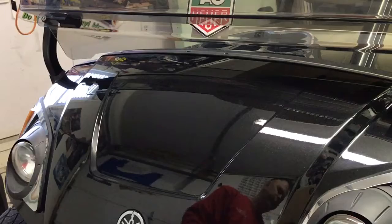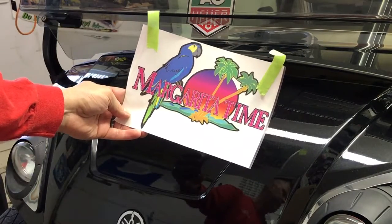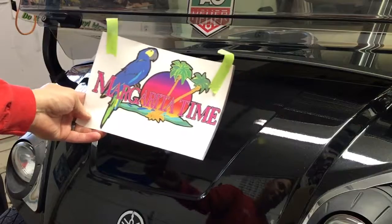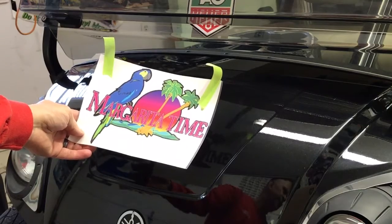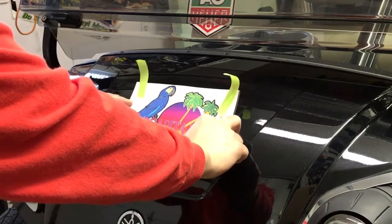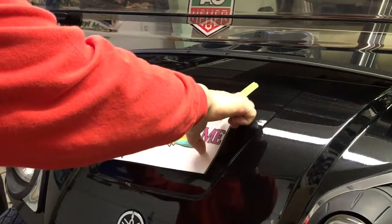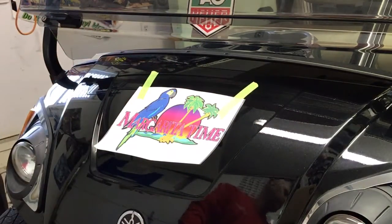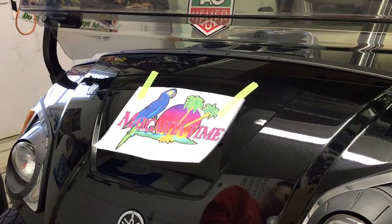We've already prepped the surface with the rubbing alcohol and paper towel. Now we're going to take our decal, which is trimmed to shape, and apply two pieces of tape, one in each corner. We're going to set the decal on the surface and align it just the way we like it. Once we get the decal taped into position, we're going to take our masking tape and run a center hinge right up the middle of the design.